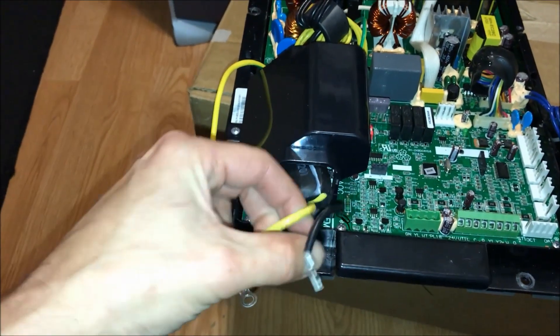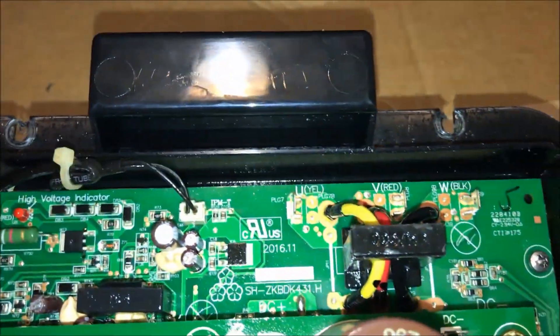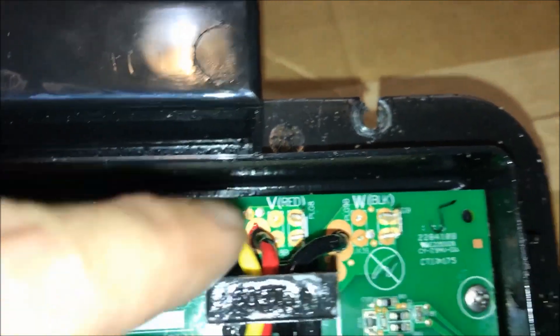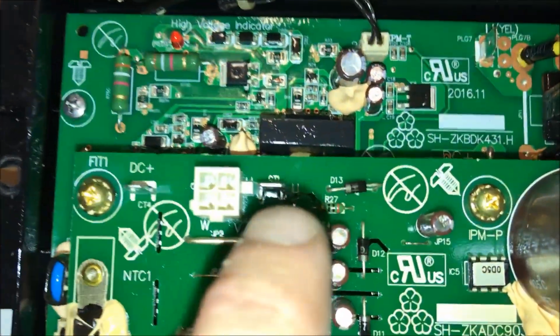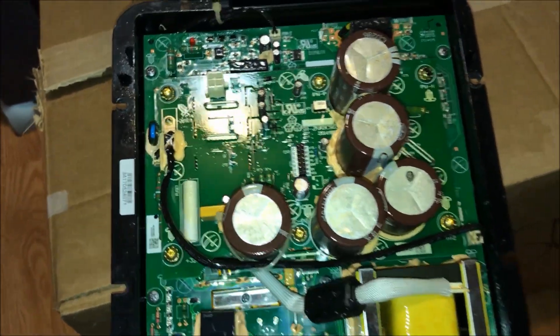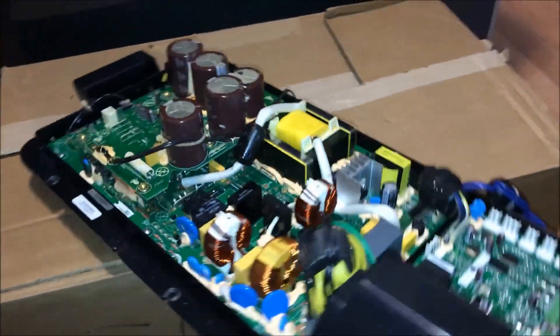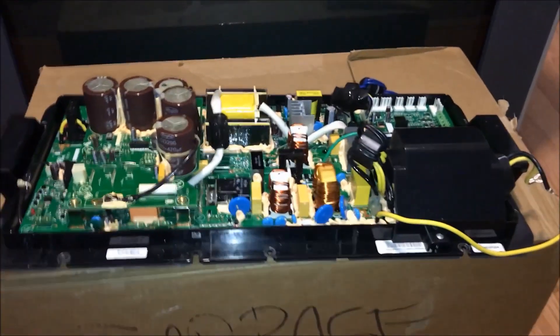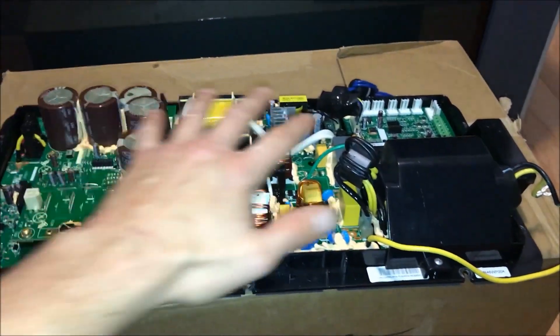One thing we might have a problem with is all of these plugs connect to sensors inside the air conditioner. This thing might not like the fact that nothing is plugged into it and might start giving error codes. What we need to do is get 240 volts — 120 on each leg — into here. They very nicely put test ports where our compressor connects, and we have DC negative and DC positive test terminals. We're hoping we can jump this out and get it to run, or we might have to do a little bit of bodge work.